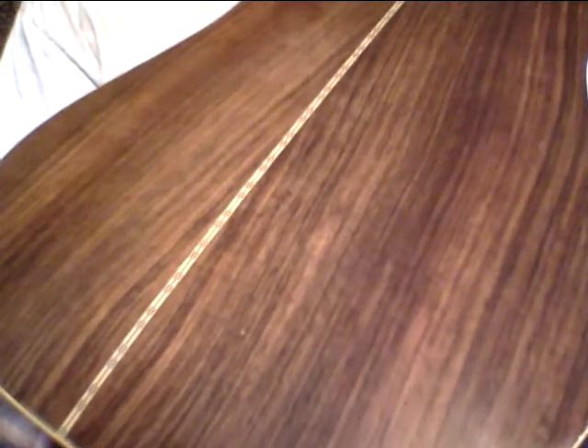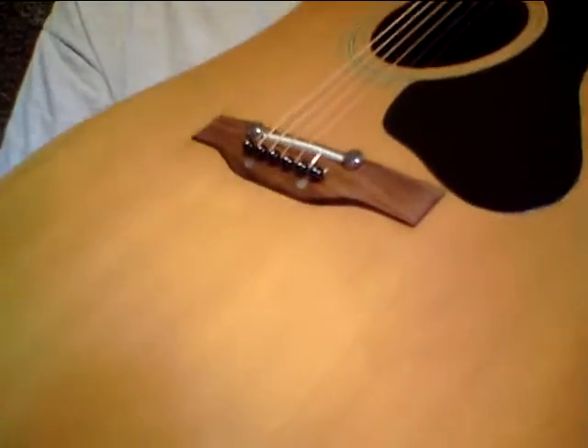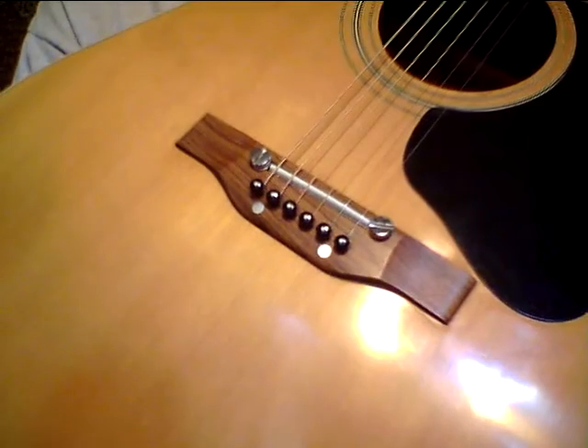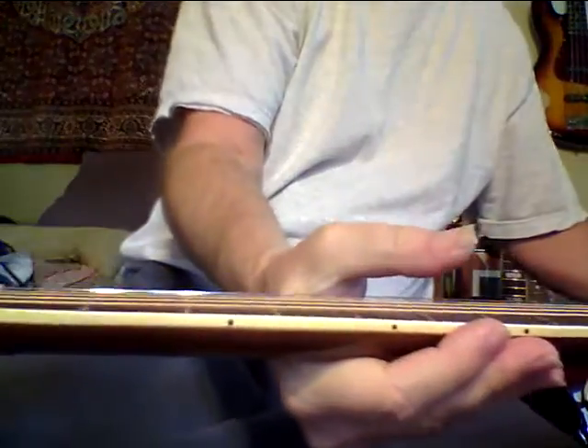Hey, this is Steve. I'm showing this Guild Madeira A30R — this is the more rare one with the rosewood back. This is really a nice guitar; I'm actually gonna miss it. I just love the way that wood looks. It's beautiful — that's old wood, folks. It's a really nice sounding guitar. I mostly play acoustic guitars in DADGAD, and that's what I have this in right now.